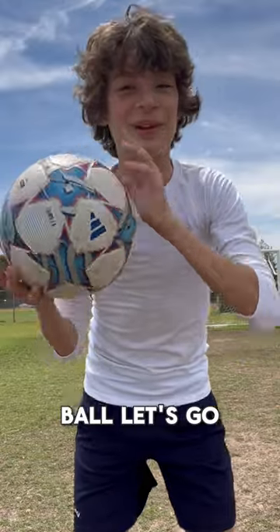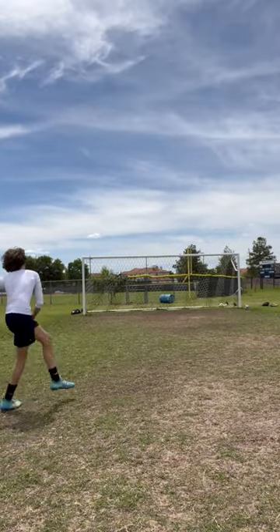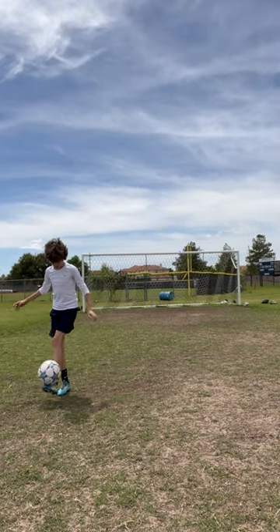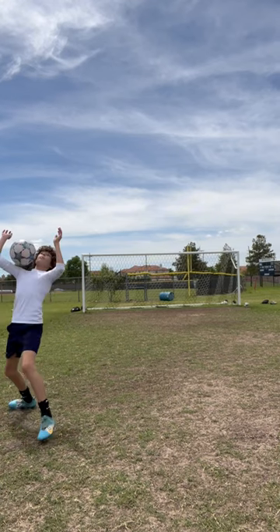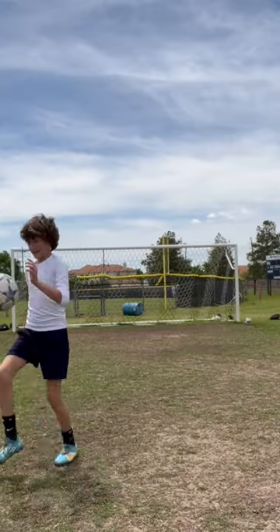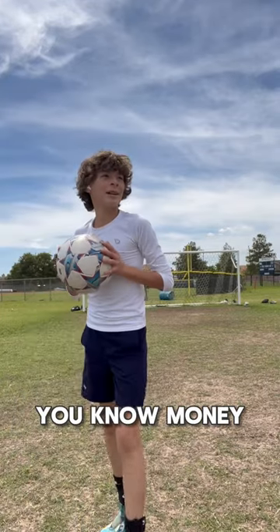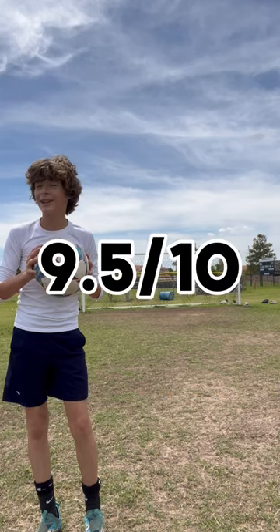Now we got the $100 ball. Overall, this ball is pretty good. You know, money isn't everything, but I would give this a solid 9.5 out of 10. You're welcome.